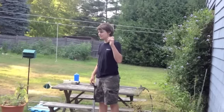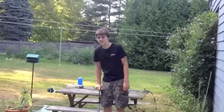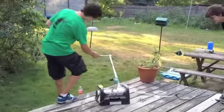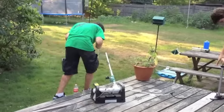This is take three of the homemade rocket launcher. This time we're using a Nerf dart, seven pumps, with water. Yes, it is filled with water too — roughly here, and then the rest of it's Nerf dart. Okay, try go.